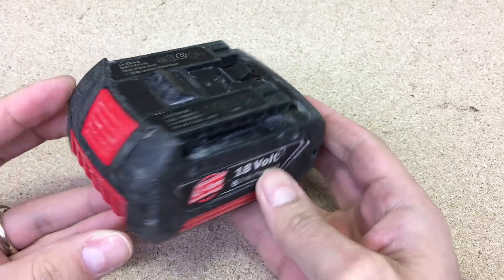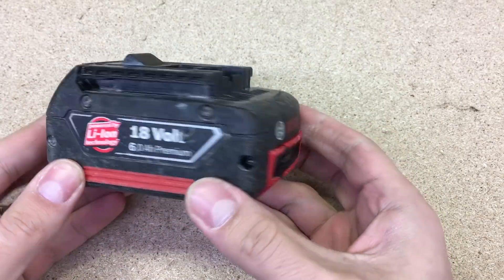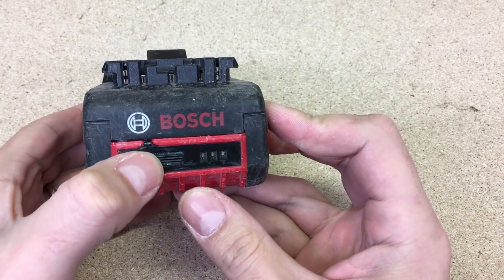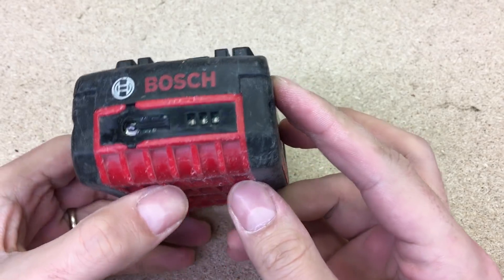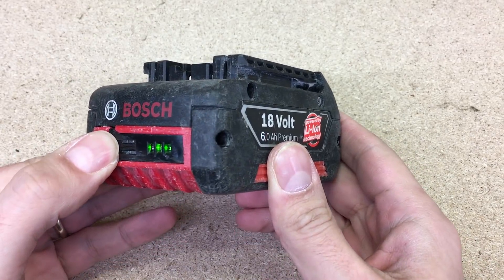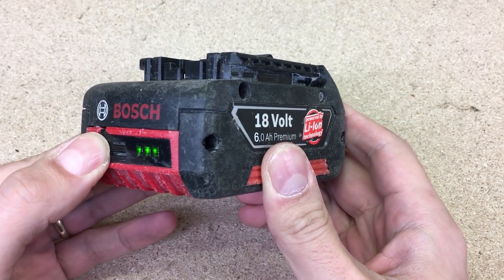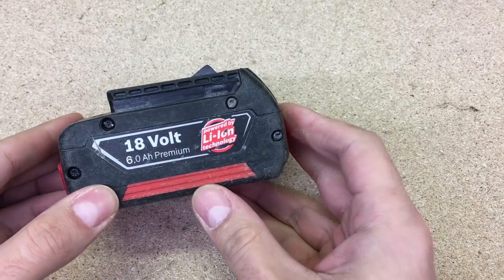And the main question: does it worth all that effort to change cells? Yes, it was — because a brand new Bosch 18V 6Ah battery costs twice as much as 10 pieces of Sony VTC6 cells. I hope this video was helpful. If you're here for the first time, please hit that subscribe button for upcoming videos. Thanks for watching.